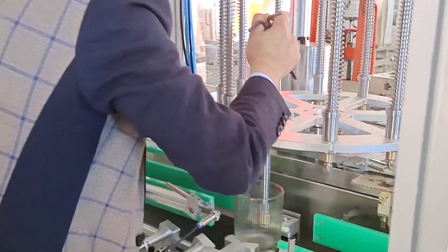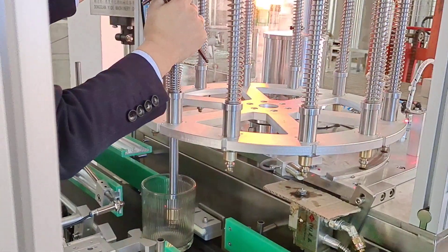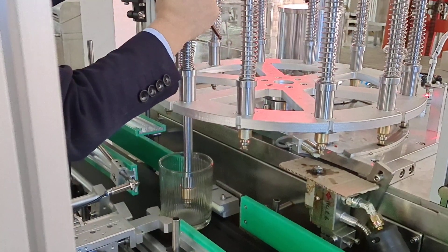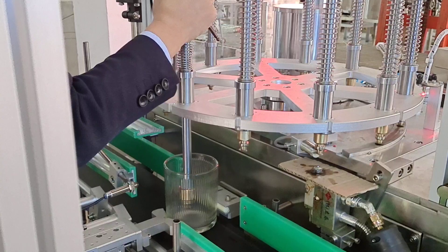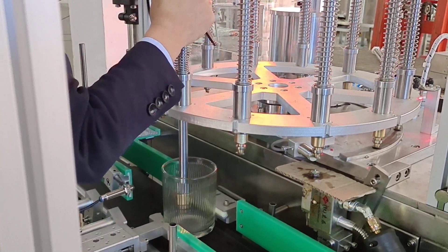This is a number four sample jar. We are adjusting the position as well — all your jars are this shape. With the same machine, we can adjust the wick length and how many pieces of wick, all by this one machine.